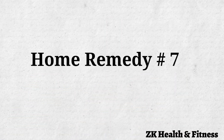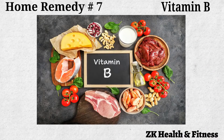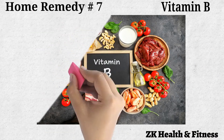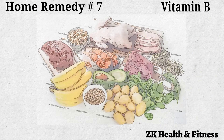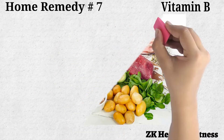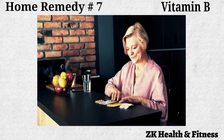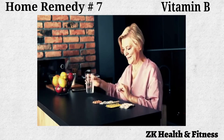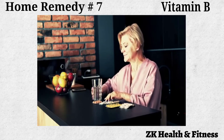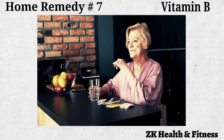Home Remedy No. 7: Vitamin B. Sometimes a deficiency of Vitamin B can lead to blisters on the tongue. Eat foods high in Vitamin B such as eggs, cheese, sardines, beef liver, whole grains, bananas, milk, and avocados. You can also take one tablet of Vitamin B complex every day for one week to meet your daily need for Vitamin B and help to heal the blisters. Consult your doctor before use of any supplements.